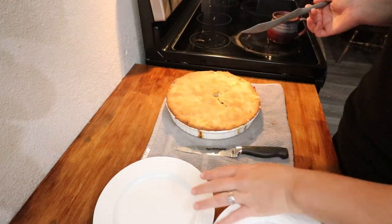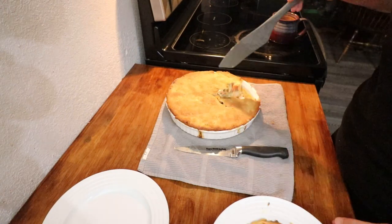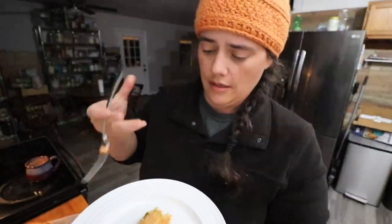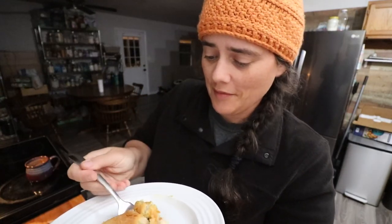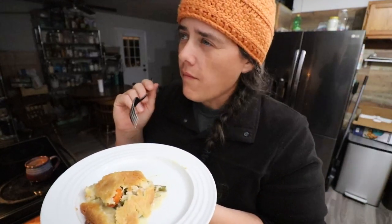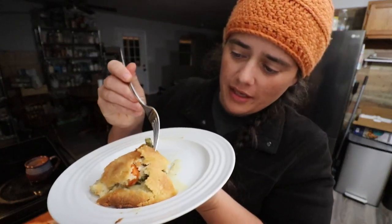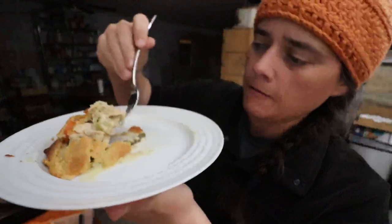I don't own a pie server, whatever you call it, so we'll just do our best here. That looks pretty dang good! So we're ready to go ahead and have our taste test — let's dig in. I know the filling is good. This is so good! I know it would be much better if I had baked the crust underneath, but it's still actually pretty good — it got a decent crust under there.